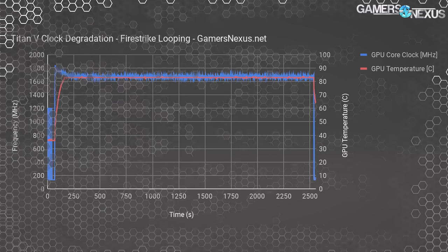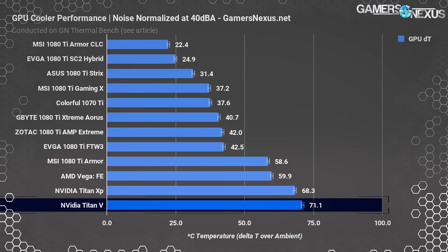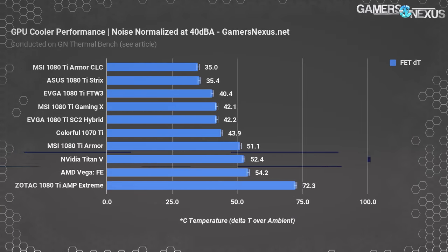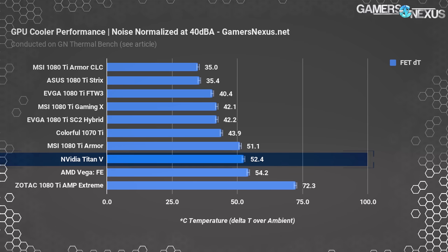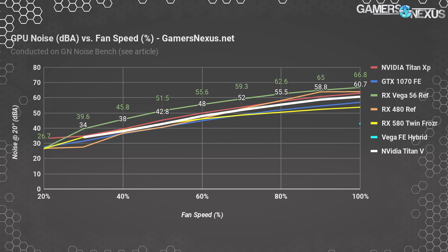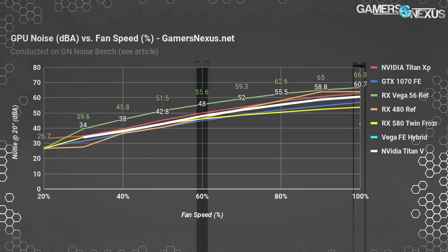Looking at noise-normalized temperatures is almost pointless, as the Titan V just won't be able to compete with AIB partner models of lower-end hardware — even though 'lower-end' here is relative to the 1080 Ti. If you wanted to keep a 40 dBA operating noise level, the card would throttle down heavily and operate with a GPU core temperature of 90°C plus, with MOSFET hotspot temperatures of 71°C plus — and in open air; with a case you'd be in worse shape. This card runs hot and loud, with 61 dBA max at 100% fan speed. The Titan V measures about 31 dBA idle, around 48 dBA under auto conditions, and 61 dBA at 100% speed.